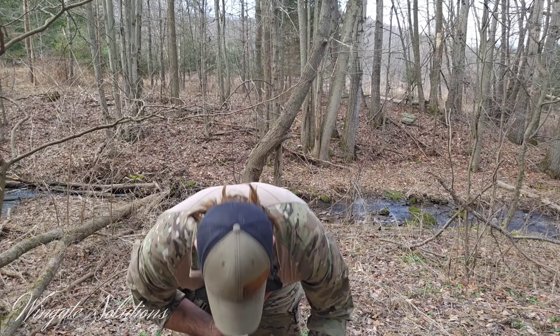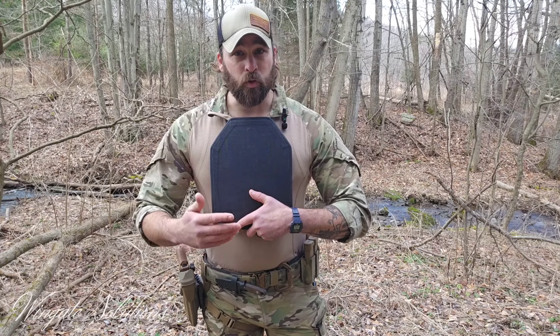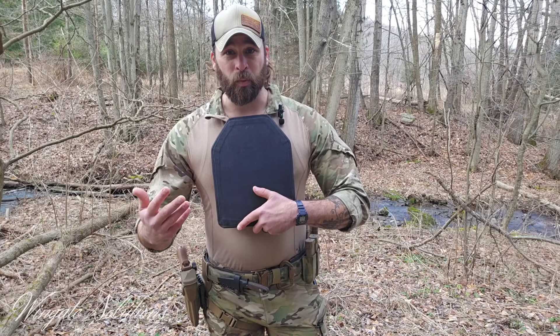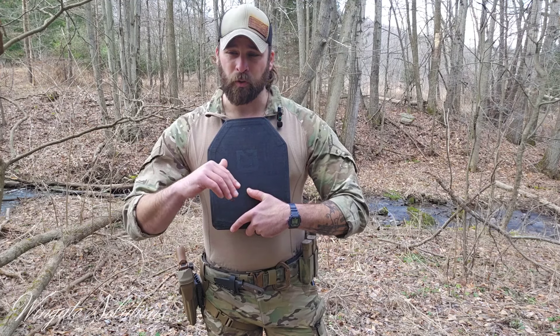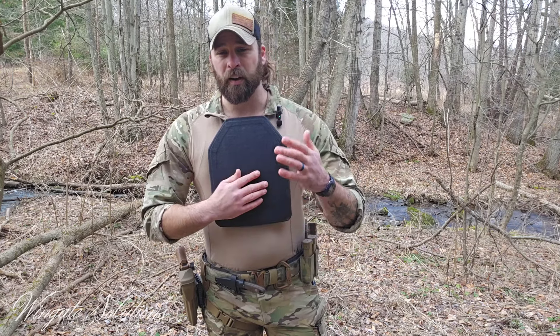These are size large SAPIs — you can see they protect my vital area. I need to still be able to move, bend over, and do things like sit-ups without them impeding me too much. If you can't retain your flexibility, your plates are probably too big. I'd stay away from steel plates and single-curve unless you've tried them and decided you like them. Most guys aren't going to like single-curve — it's going to stick out from your chest, be awkward for shouldering a rifle, and feel weird on the back.